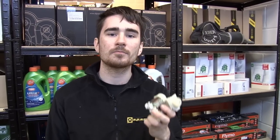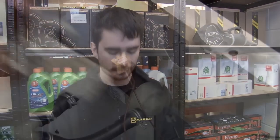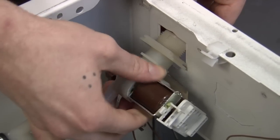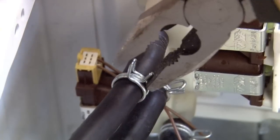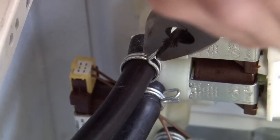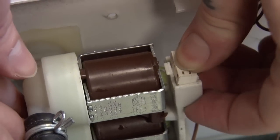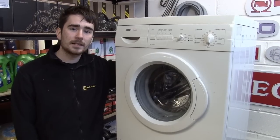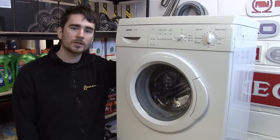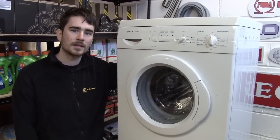To fit the new valve, all you need to do is repeat all the steps you've just taken, but in reverse. There's nothing wrong with this valve, so I'm just going to refit it to the machine. And that's how easy it is to replace the inlet valve in this Bosch washing machine. Inlet valves for all makes and models of washing machine are available on the eSpares website. Thanks for watching.